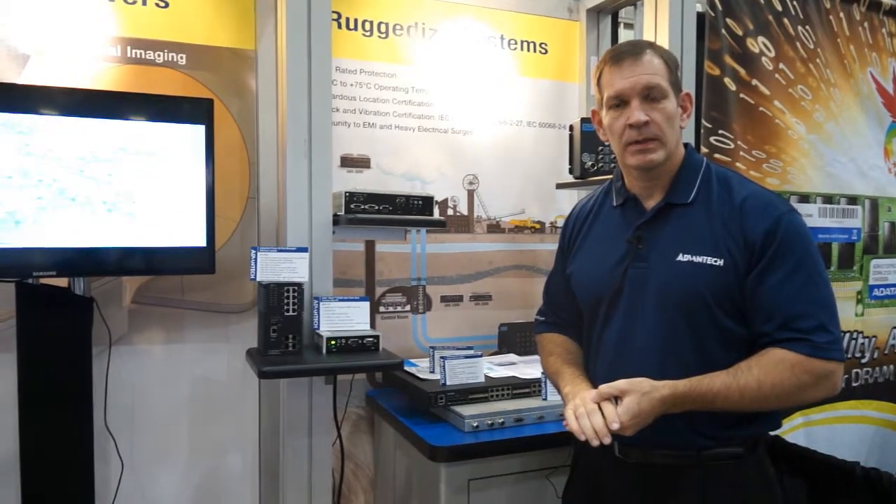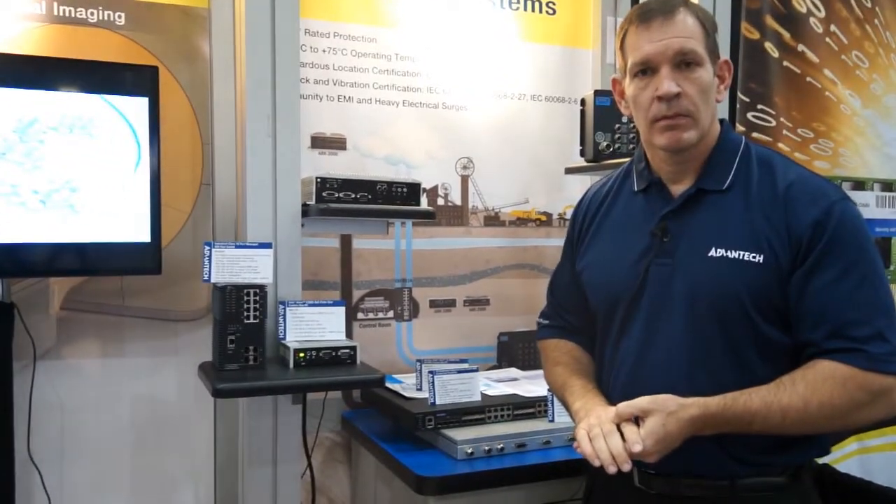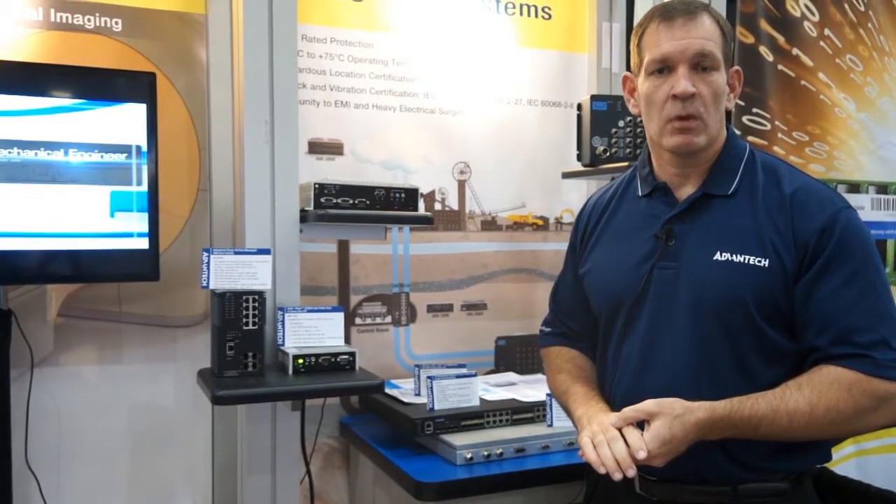It can be used in a number of different applications — as a desktop or in outdoor applications. It's extended temperature rated as well. Overall, a very powerful, flexible small form factor box.